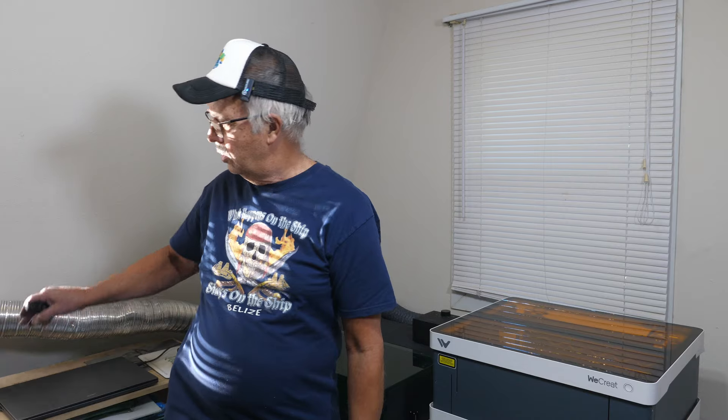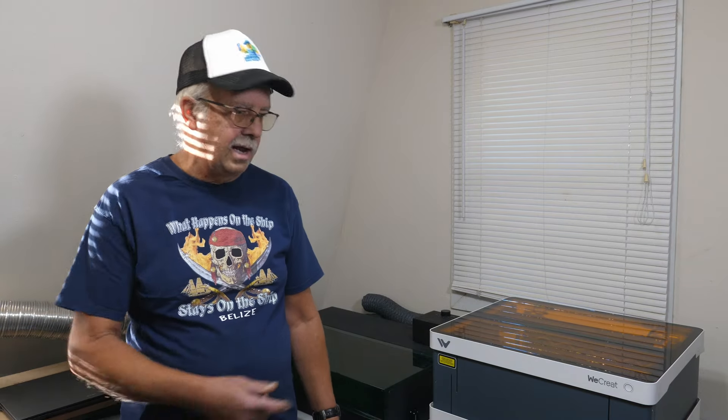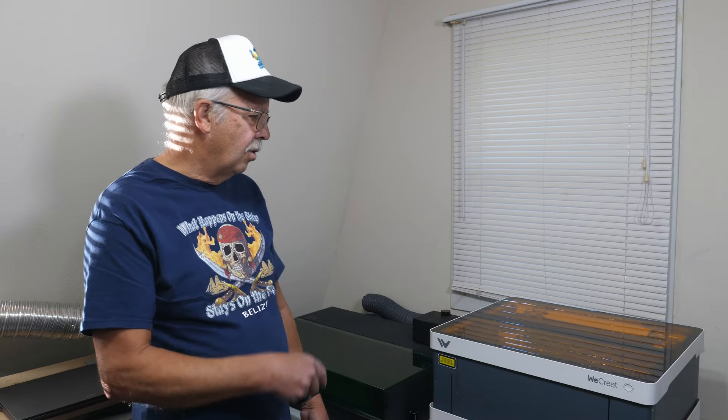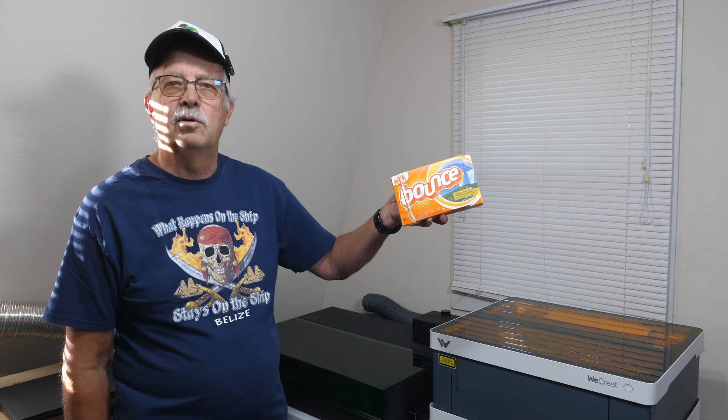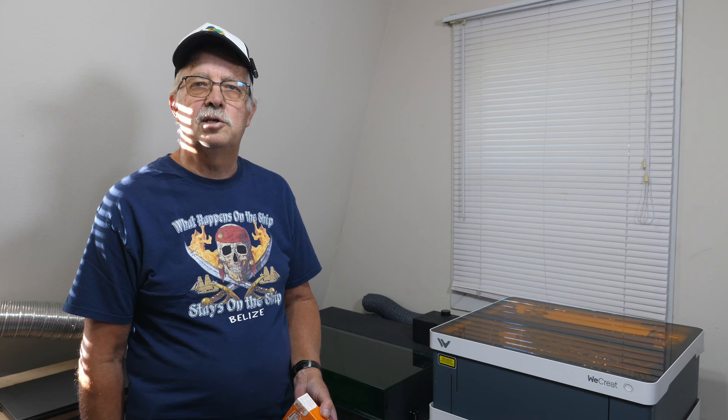Both machines have powered exhaust with an internal fan. I have a blower mounted in the window with four-inch ductwork, and both units have three-inch exhaust, so I use adapters. When that blower runs coupled with the internal fans, everything exhausts and I don't smell anything. They also both have internal lighting so you can see what's going on inside. The biggest con is the acrylic covers — they're dust magnets. Rub the surfaces with a dryer sheet to greatly reduce the static and the dust attraction.